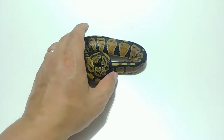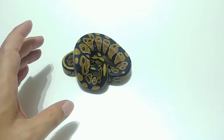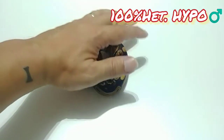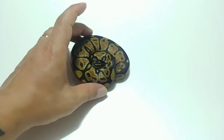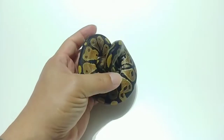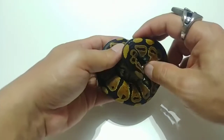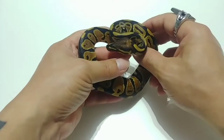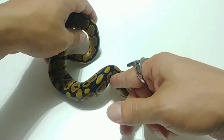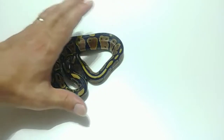This guy right here is Het HP 21.1. This is just a 100% Het Hypo — nothing extra in this guy. This is a male. As you can see, this guy's headstamp is amazing. You can see the head influence. It's just 100% het hypo, nothing else in it. I'll show you the next one in comparison so you can see. I'll put this guy to the side.